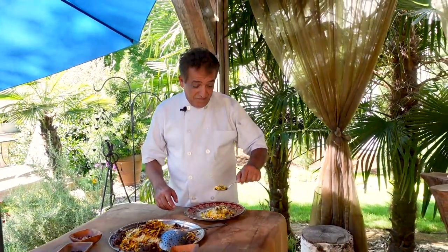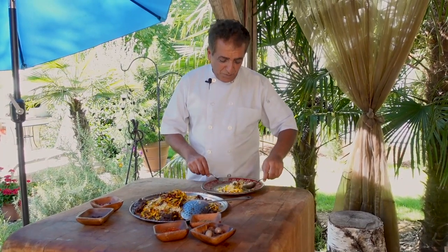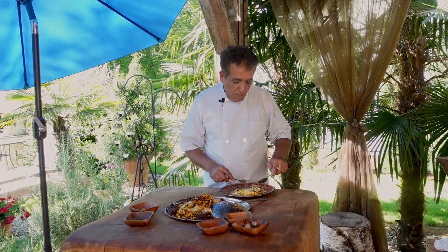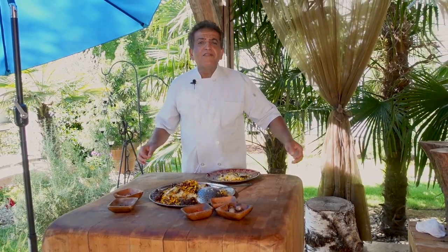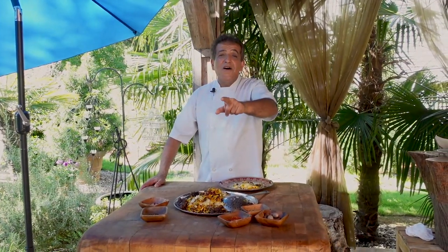It looks beautiful. The aroma of the orange peel, the tanginess of the barberries, the crunchiness of the pistachio and almonds, and the saffron — everything together is really nice. The meat melts in your mouth. I hope you enjoyed it. Thank you very much for watching, and I promise from now on I'm going to have more videos out for you. See you next time!